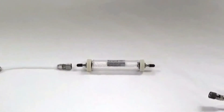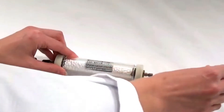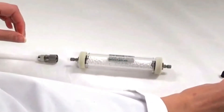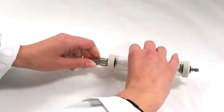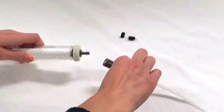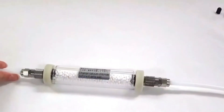Next, we will remove the black protective caps from the calcium chloride filter and attach the 6-inch Teflon tube to one side. Make sure it locks, and attach the 3-foot Teflon tube to the other side, also making sure that it locks into place with the quick connects.